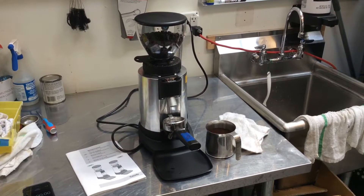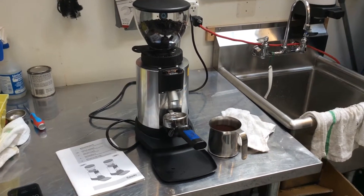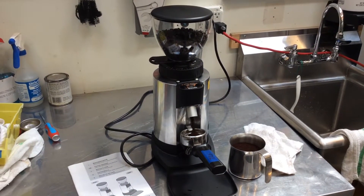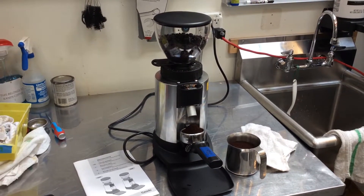We've also set the timer so that we're getting about 12 grams for a single shot, and we will demonstrate that. We also adjusted the coarseness so that it's appropriate for our machine here.